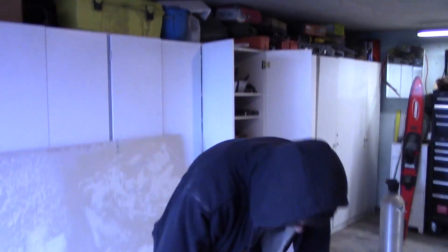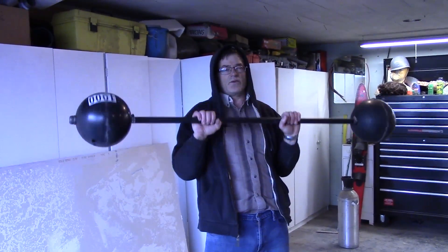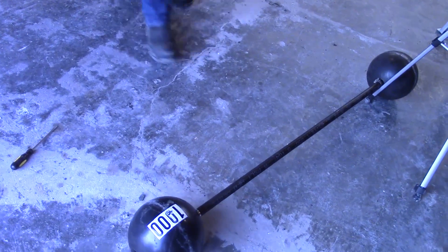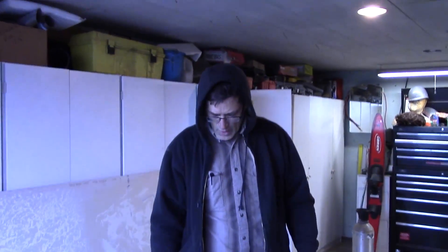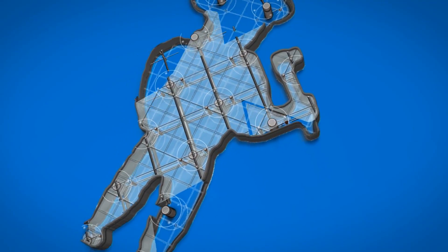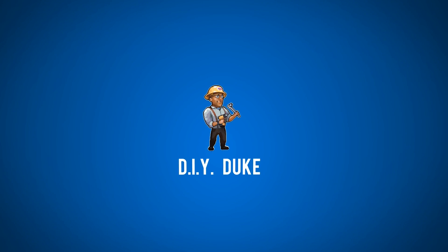Old style circus weights. Bowling balls are made tough — to test them, say you just pumped out max and you can't lift another one, and it gets dropped on concrete. Bullet balls — there's hardly anything tougher than that. DIY Duke, until next time.